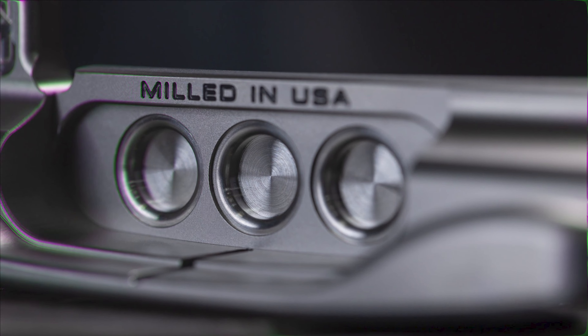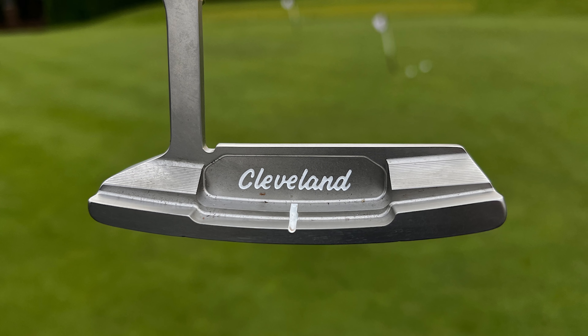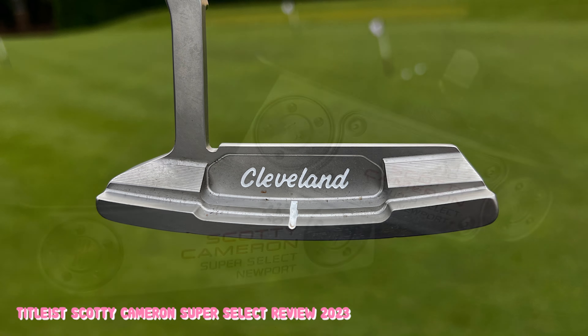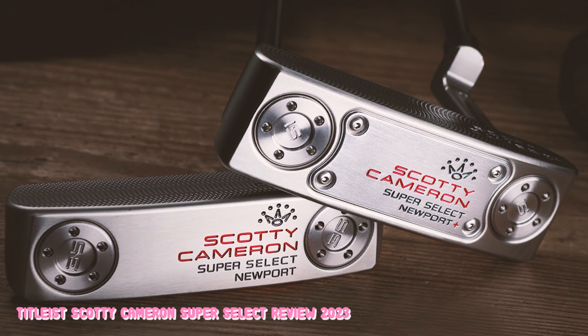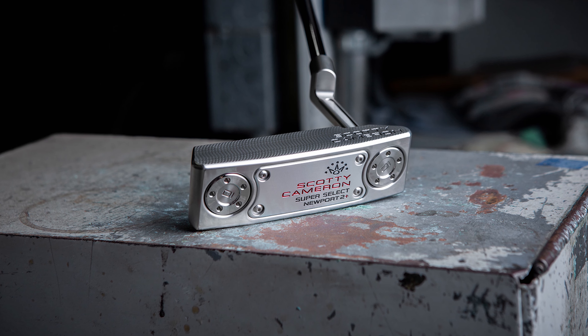The new I-beam neck design has allowed them to save weight and move it closer to the head's perimeter, making it more forgiving. The cavity dots on the back of the face have also had a slight upgrade — they're now larger, meaning there is less weight in the center of the putter and more near the edges. This doesn't really sound like an upgrade, but as amateurs are not the most consistent ball strikers, it's actually a good deal.